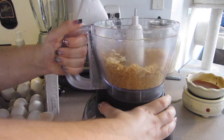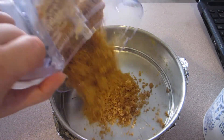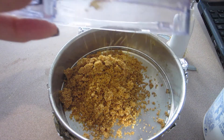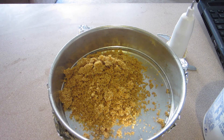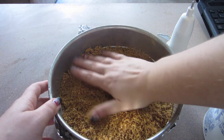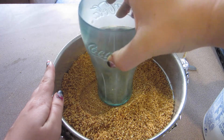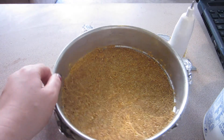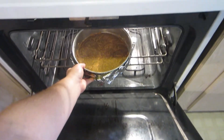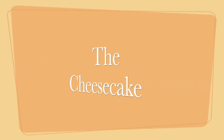Your final mixture is gonna look like this. Toss it right into the springform pan and use your fingers to make sure it's evenly distributed along the bottom. Then use the bottom of a cup to pack down the crust mixture so it's packed together nicely. Put it into a 350 degree oven for about 10 minutes while you make the cheesecake filling.